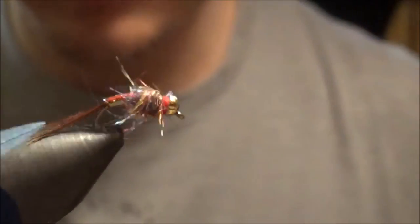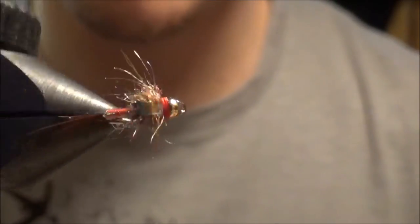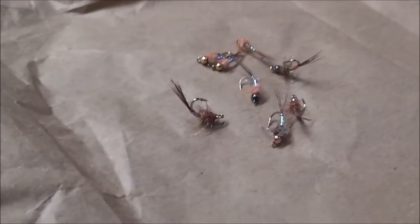Really effective pattern — definitely on stocked trout, but I've caught a fair share of wild trout on it too. So here are my eight flies I'll be sending down to the Tacky Fly Fishing event for some kids and their families to use. Got four with the cinnamon dub and four with the rainbow dub. Hopefully they keep some fish on it.